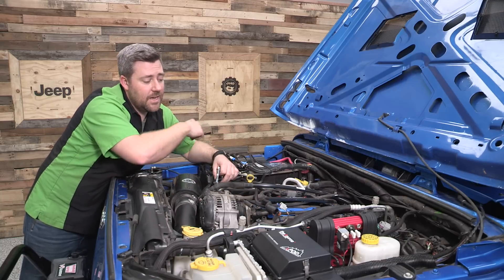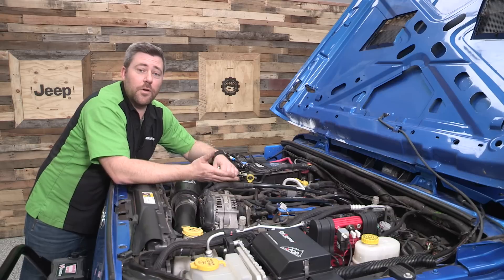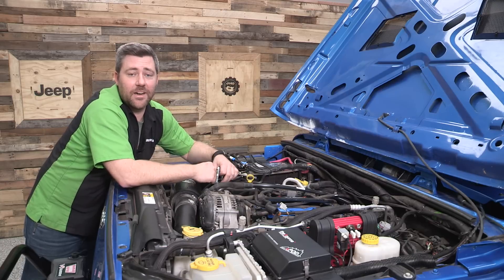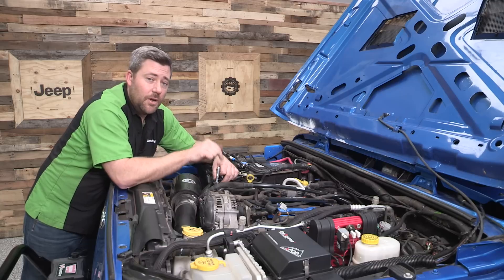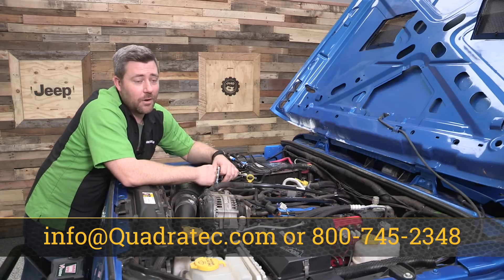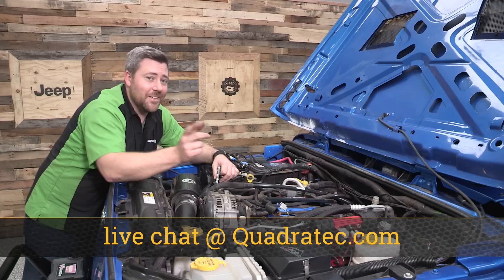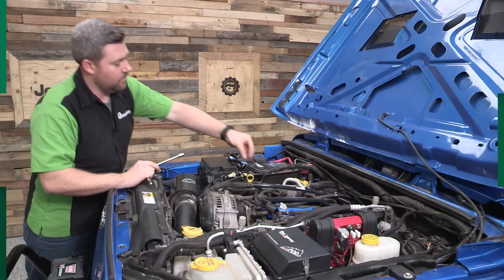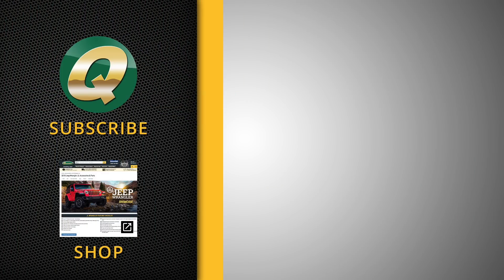If you want to get more information or purchase a set of the RIP Superchargers high performance coil packs for your 3.6 liter Pentastar V6 found in a 2012 to 2018 Jeep Wrangler JK, you can click on that info button and head over to quadratech.com. If you have any comments or questions about the coil packs or the install, leave those below or contact us at any of the options on the screen. Hit that subscribe button so you're sure to catch all of our latest product reviews and install videos. Until next time, I'm Rob — I'll see you guys out on the trail. I'm going to get this thing back together so we can go hit the road.